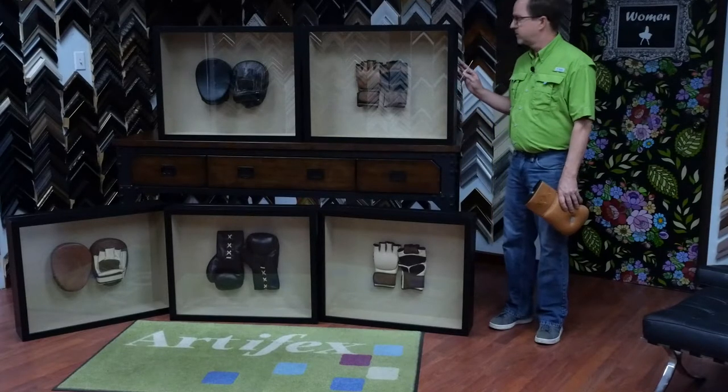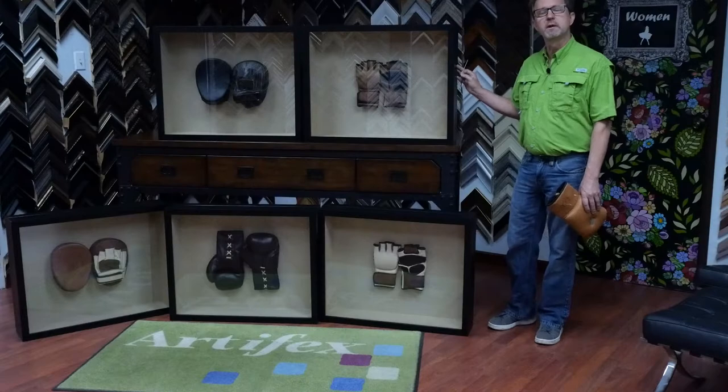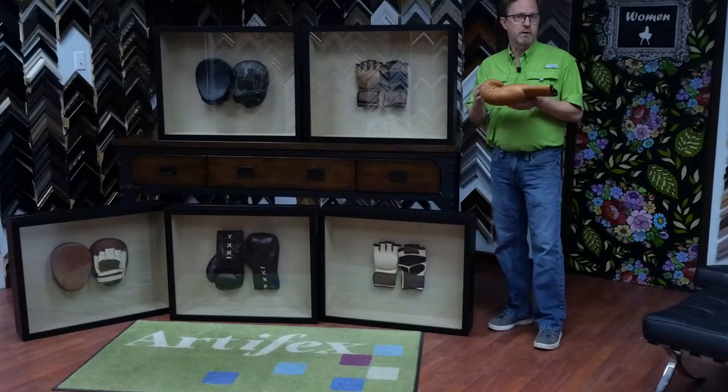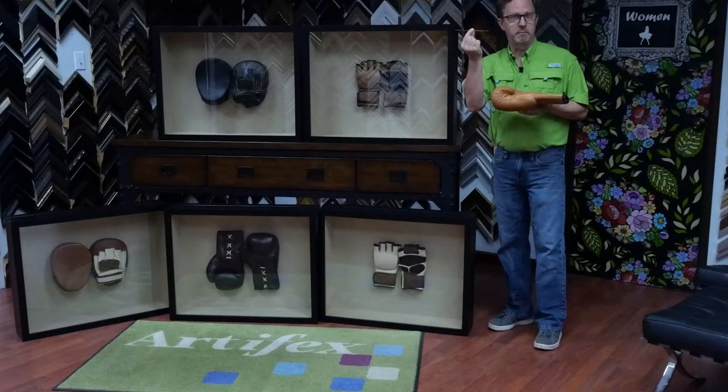First of all, there's not a single picture frame molding deep enough for this, so we had to stack two frames together. And then this particular glove is very thick and the shadow boxes started getting really deep, so we decided that we needed to sew this down. It just so happens we have some really big needles here in the frame shop.